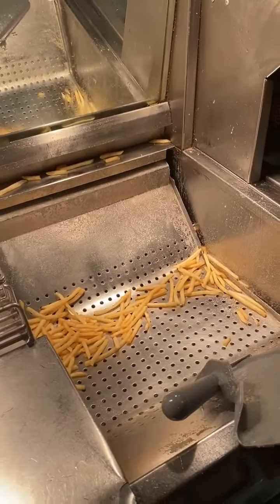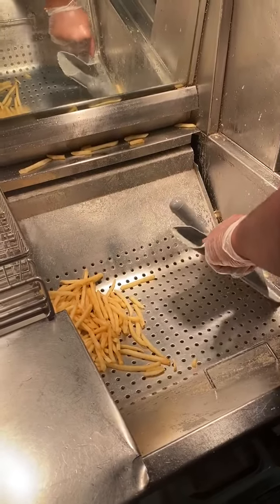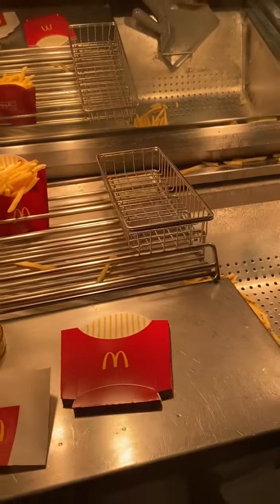Normally during regular breakfast hours you will not have fries in here. Go ahead and dump the hash browns that are already cooked into this little basket, which is for hash browns when we do all-day breakfast hours.